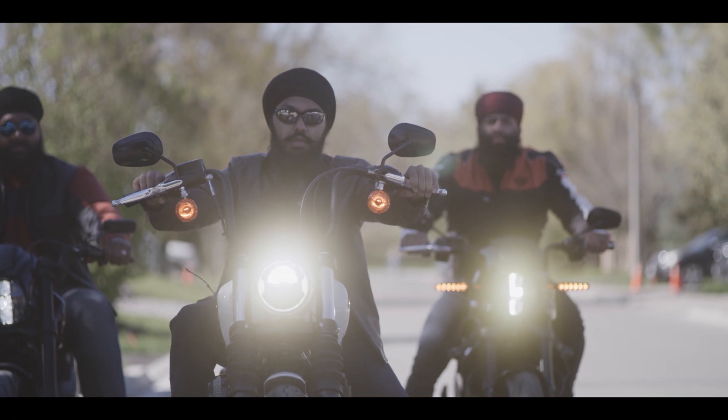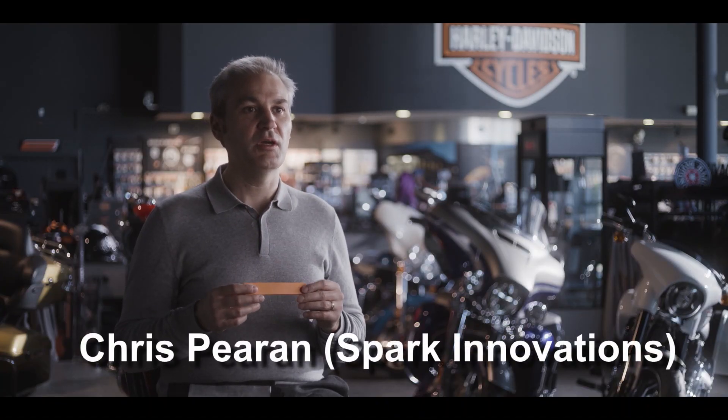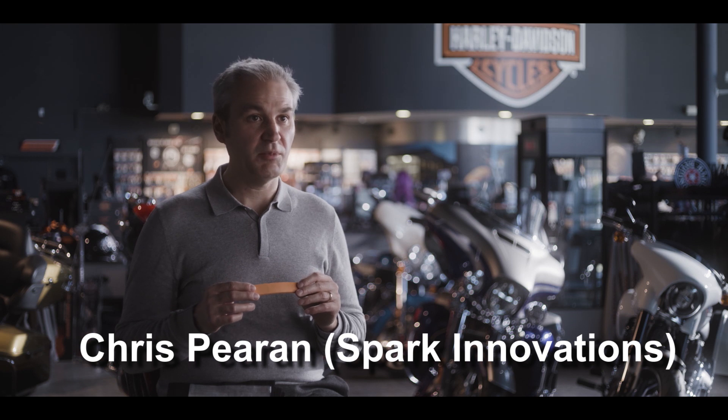Let's get geeky here — explain to me what non-Newtonian foam is. Non-Newtonian foam is something you see in a lot of motorcycle gear. It's really just foam that hardens on impact, which is a really cool thing. The idea is that it makes things more impact resistant. We use the foam because it's flexible and would work well in our applications.